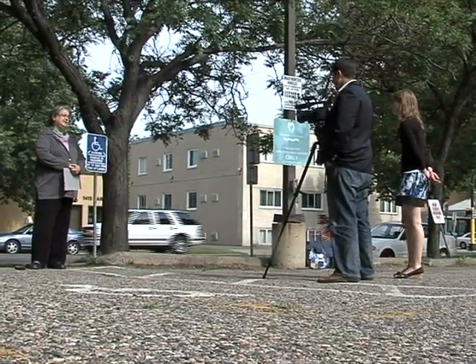Through working with Eric, I have learned everything about journalism — shooting, editing, reporting. I also help with other things, like writing.